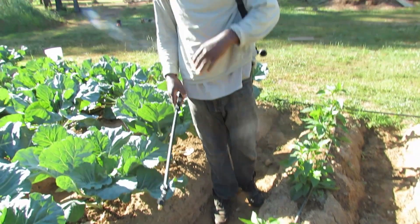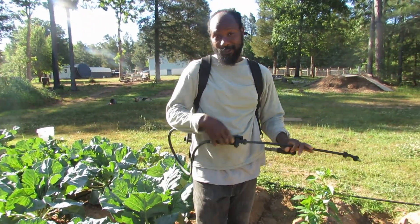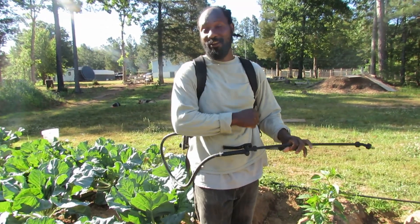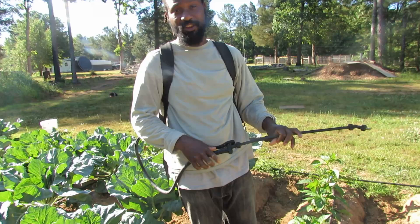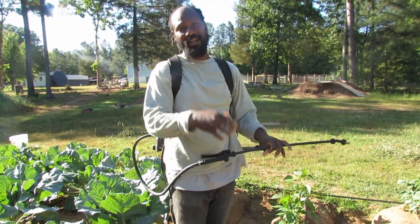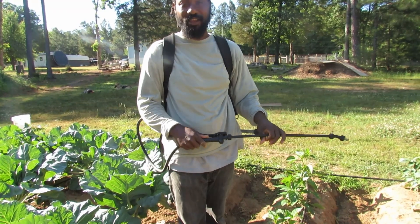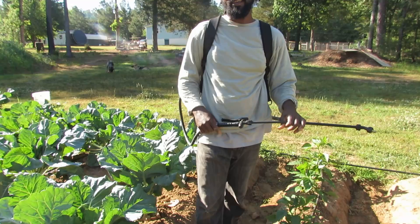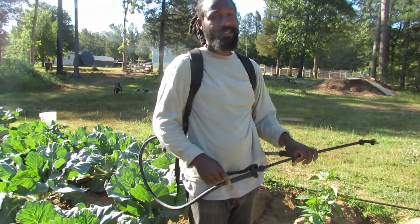That is it right there for showing you guys how to go ahead and take care of the bugs in your garden. I pray that you guys take something away from this video here. I just want each and every one of you all out there to have a blessed day.